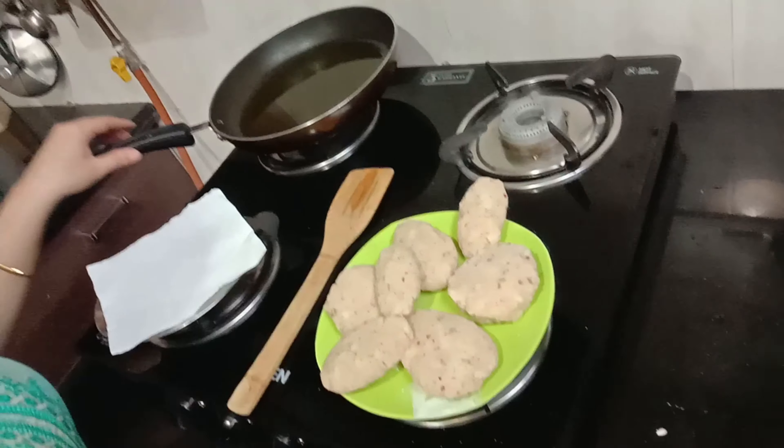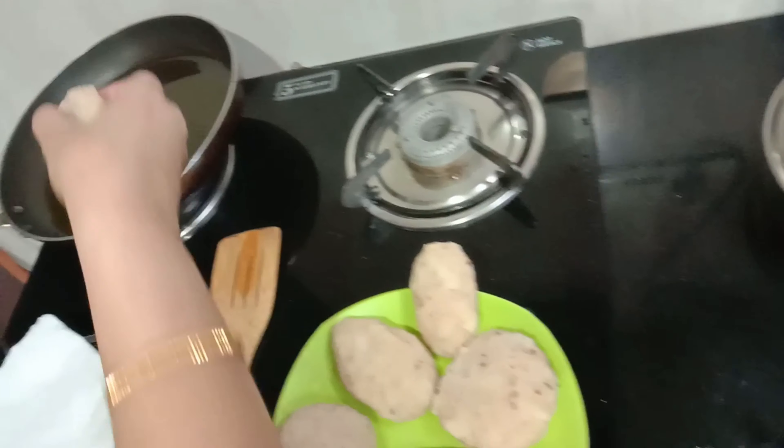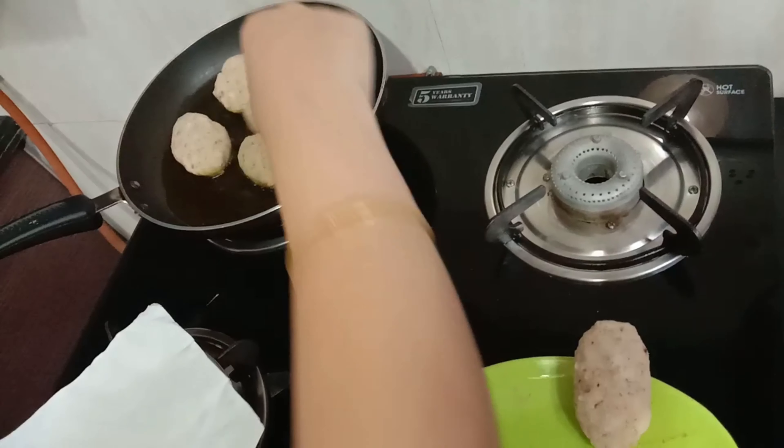I am ready to make all the balls. I have got oil in the pan. You can make them deep-fry, or bake them at 180 degrees, or shallow-fry. I am doing shallow-fry now.